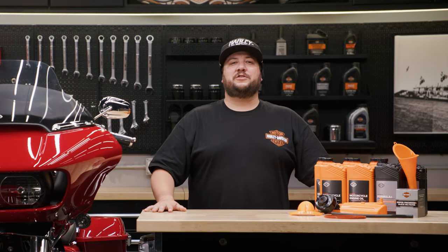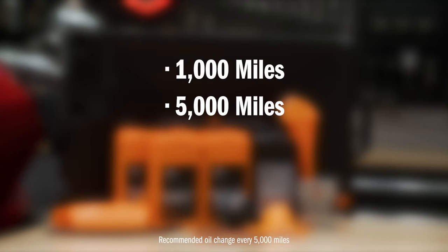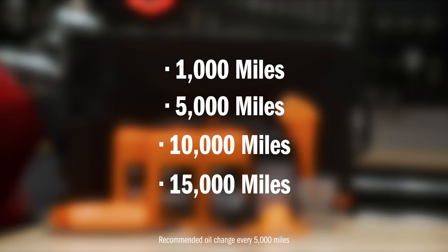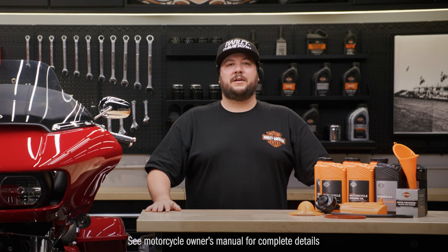Let's talk about when you should perform this oil change. For most riders, it's recommended to do this at your 1k, 5k, 10k, and 15k maintenance intervals. However, if you ride in harsh conditions like cold weather, it's a good idea to change your oil more frequently. Always consult your owner's manual for more information.